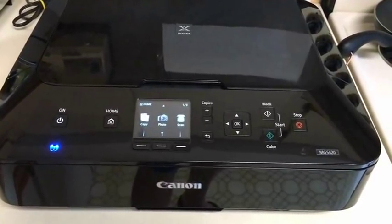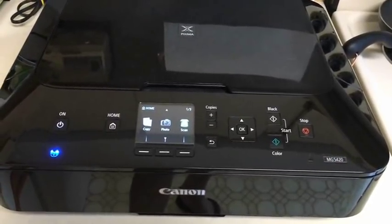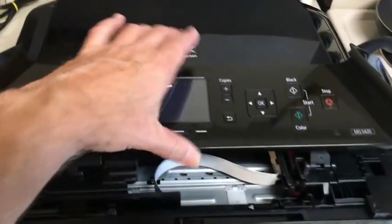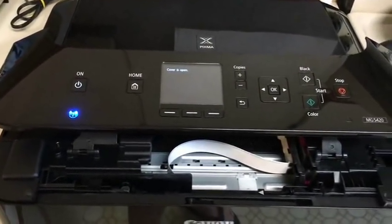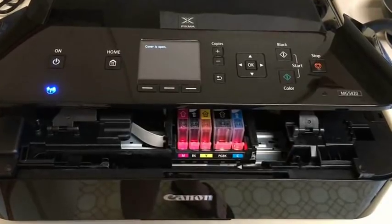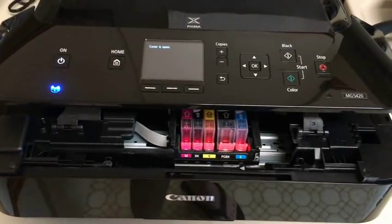After it's gone through its power-up cycle, you can take the front cover up into the open position like this. Within a couple of seconds, the print cartridges will go into the position where you normally install or uninstall the cartridges, as shown here.